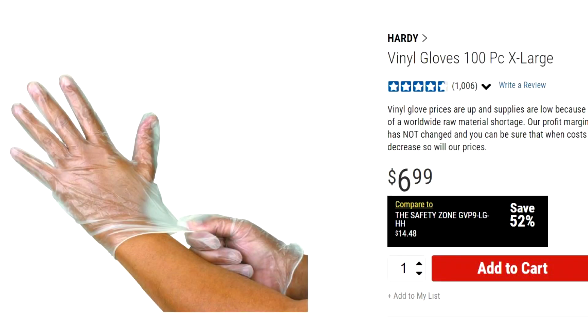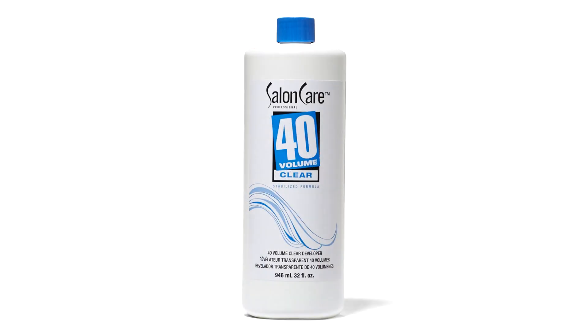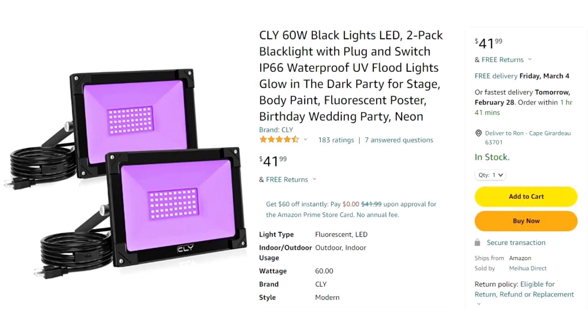You'll want a container in the 50-quart range, something sturdy. You'll also absolutely want hand protection since you're dealing with caustic chemicals and you don't want to bleach your hands. You'll also want goggles to protect your eyes — you never know when something might splash. For the actual chemicals, we're going to use 40-volume fixer, which you can get at Sally Beauty. Make sure you get the liquid, not the cream.